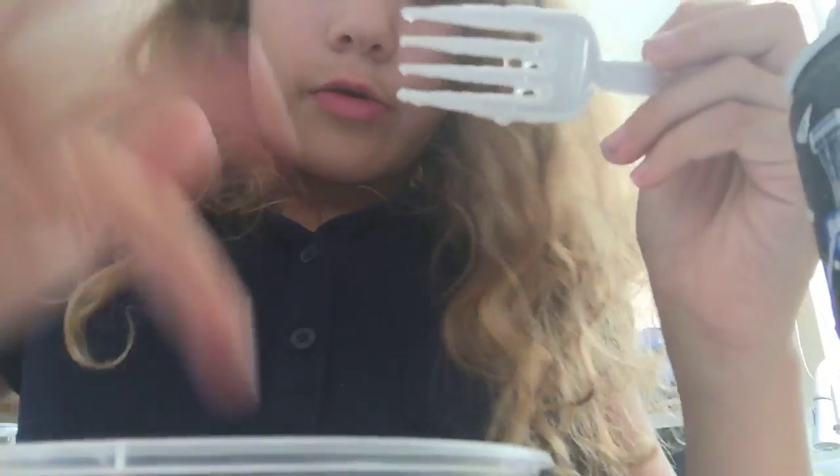And now we mix, and it's kind of already like slimy. I don't get it.